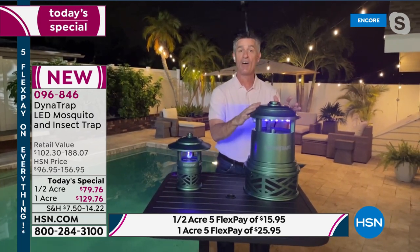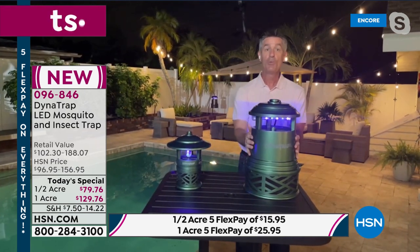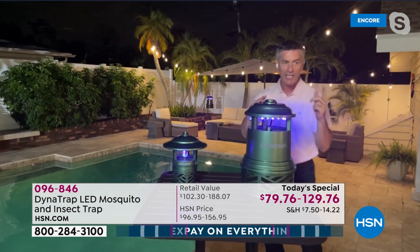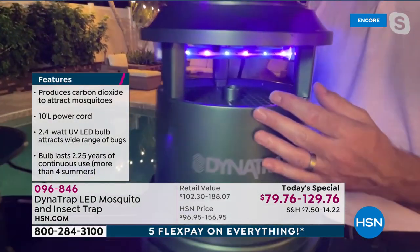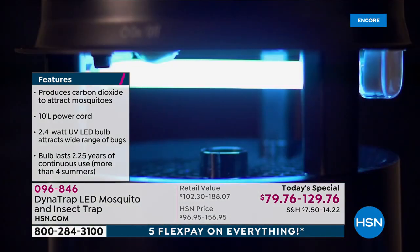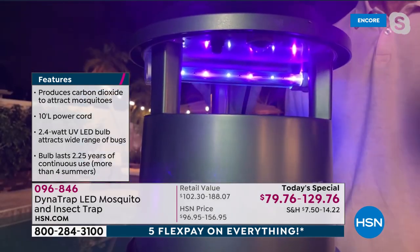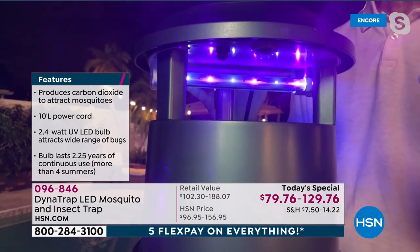What we're doing with the Dynatrap is we're not zapping — we're going to be trapping those 14 flying insects. How we're doing that starts right here with that UV LED bulb. This is a scientifically designed color temperature. That's what brings in those biting insects — this attracts more bugs. It lasts longer than ever. This, to me, is maybe the biggest part of their technology that they've developed. This will run 27 continuous months drawing in those insects before it needs to be replaced.